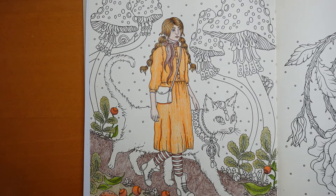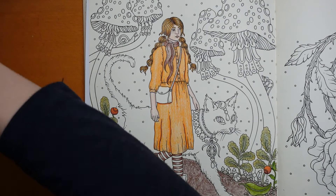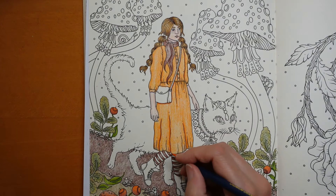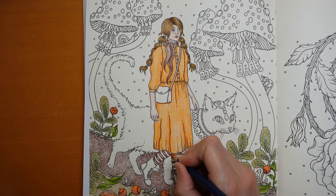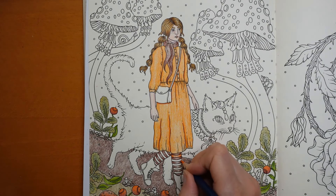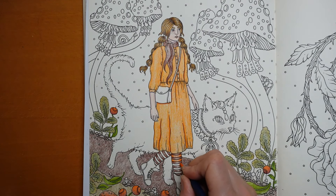Now for her other bit of tights, I'm going to use the cadmium orange deep and do exactly the same as we did with the sepia - just fade it towards the middle. I think her tights would match her dress, so I think this will work out nicely.